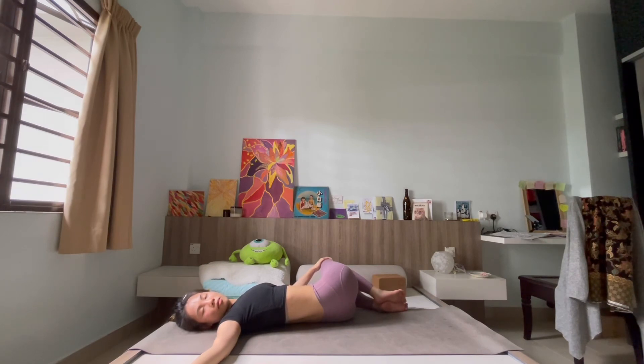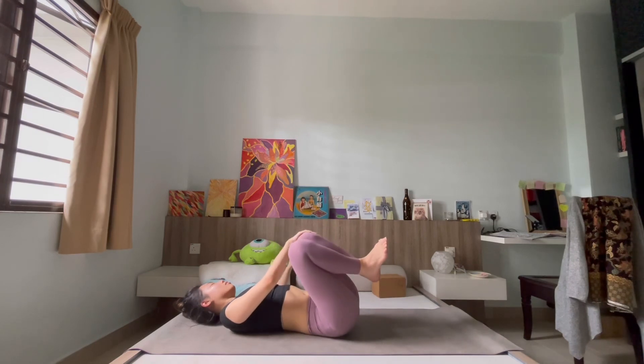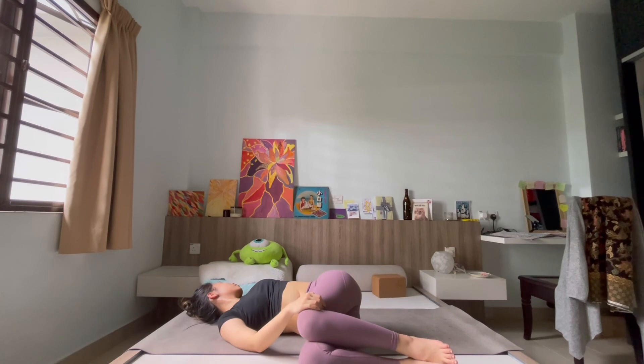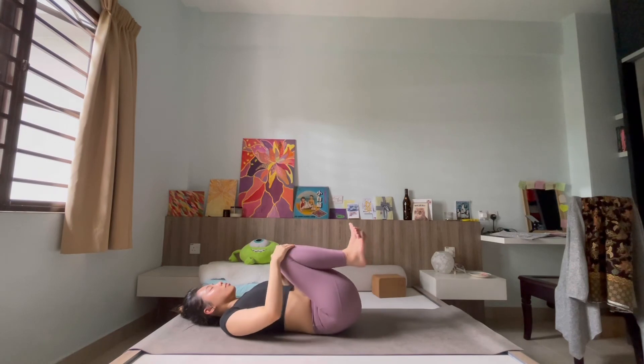Slowly drop both knees back to center — hugging both knees in. Exhale, allow both knees to fall to one side, shoulder remaining grounded. Allow a gentle twist into your body, wringing out any final burden. Lift both knees back up and allow them to fall to the other side, shoulders grounded. Allow yourself to slowly settle here, allowing your body to quiet down.